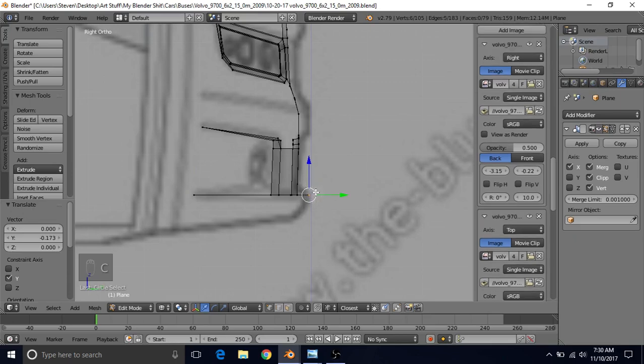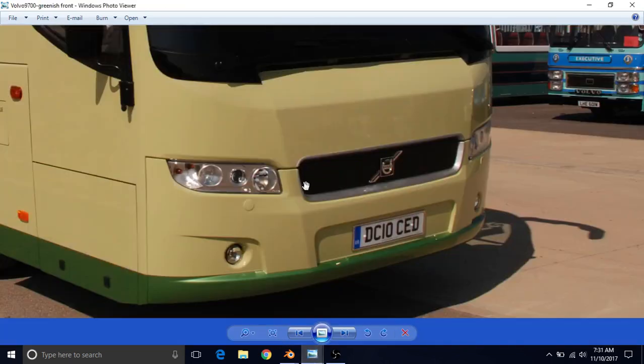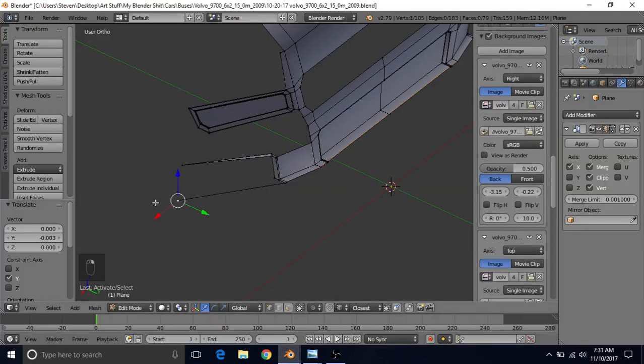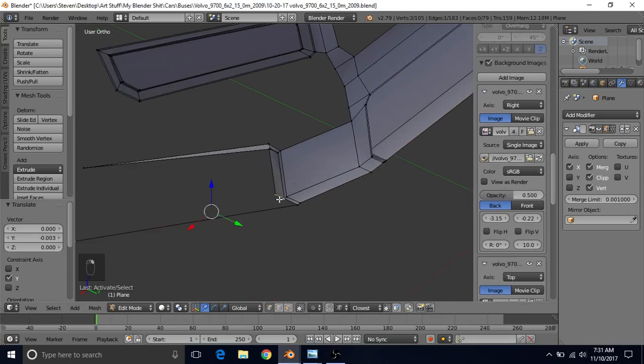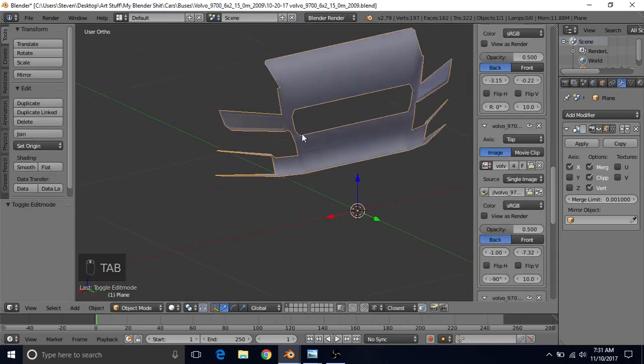Select this point, C for circle select, get the rest of them, and just pull this back slightly to match up a little better with this reference. This point goes here and it looks like the very back part of this connects up to this point as well, so we want this whole area to be connected together. Take this vertex, hold shift and select these two, press F, deselect this one and select this one so you now have three, press F — that will fill in both of those areas.